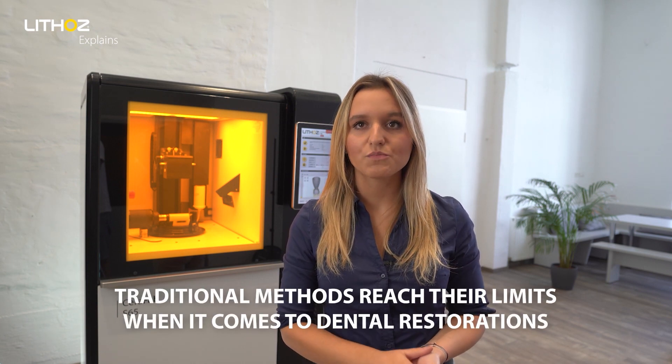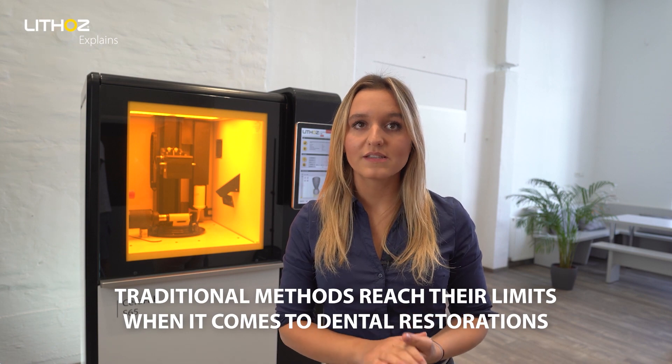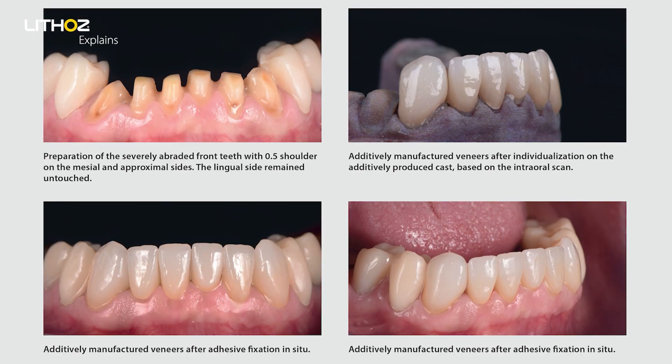Every dentist tries to remove as little healthy tooth material as possible when carrying out an operation. Traditional methods quickly reach their limits when producing the very thin ceramic dental restorations required for minimal invasive treatment of issues such as bruxism, which is excessive tooth wear caused by grinding of teeth. But is there a better way for our patients?